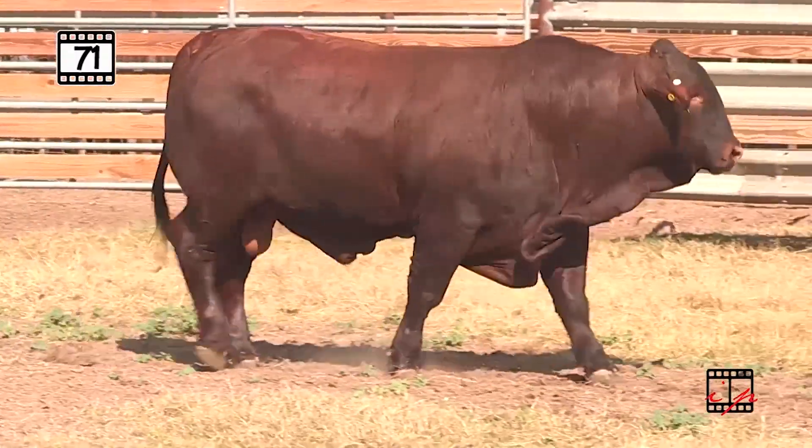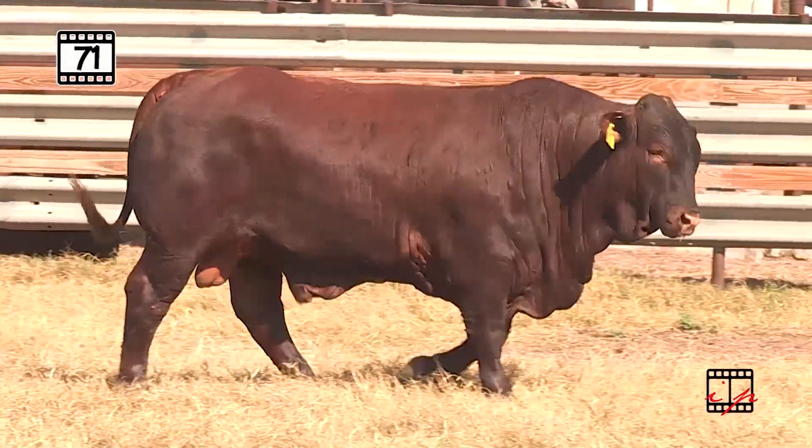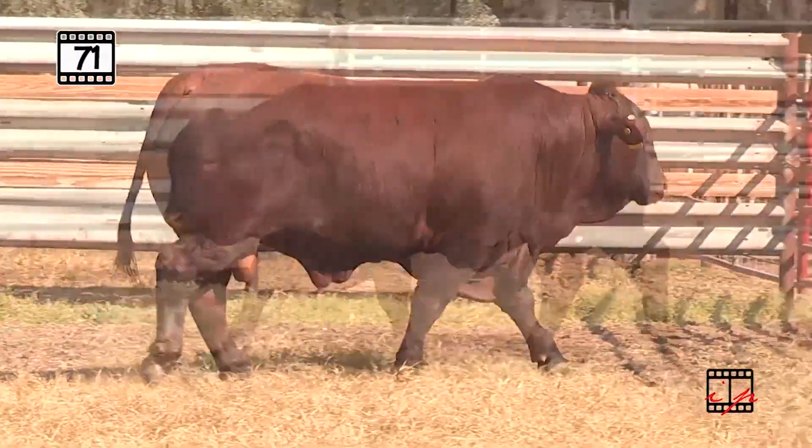And to top it all off, we've got that dollar M number — the one we want — 24.5, putting him up in the top percentiles of the breed. A very complete Power Bull total ratio score of 102.4.